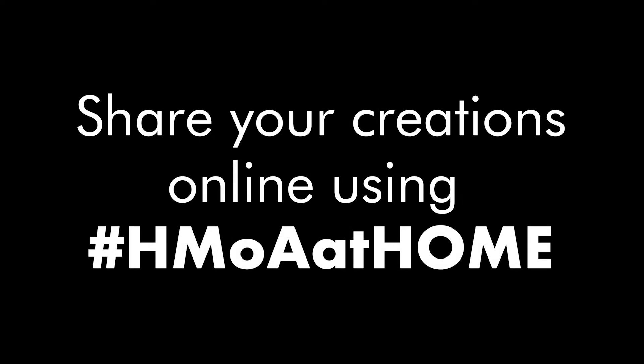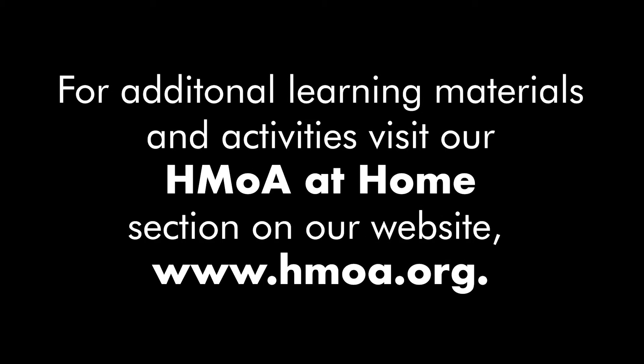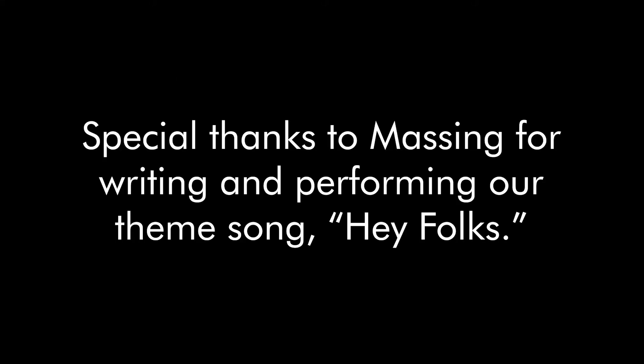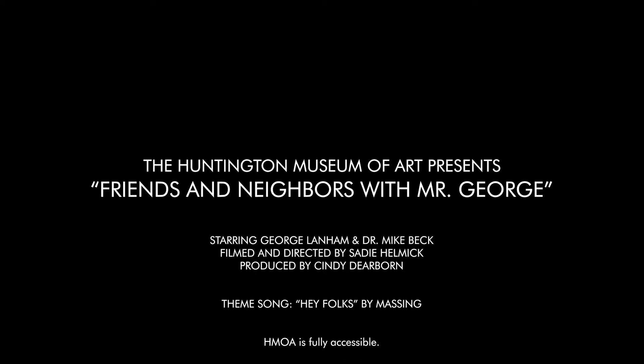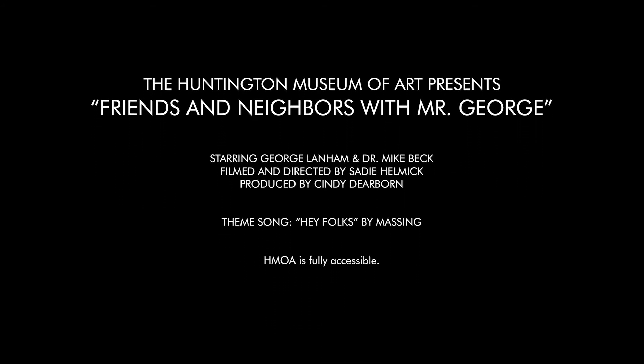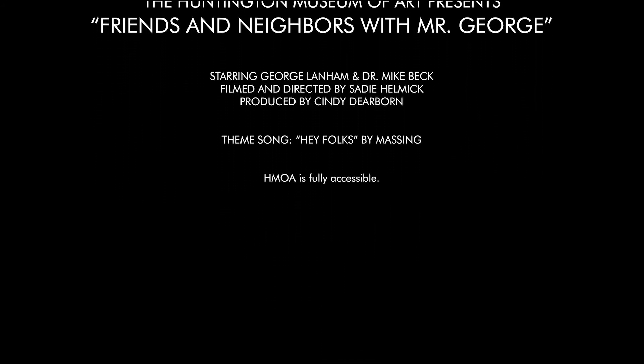Welcome back to the show. Thanks for tuning in and watching from home. Let's take a break from the day-to-day and spend some time with our neighbors and friends. We're talking three simple things: education and nature. Just don't forget to take care of one another.